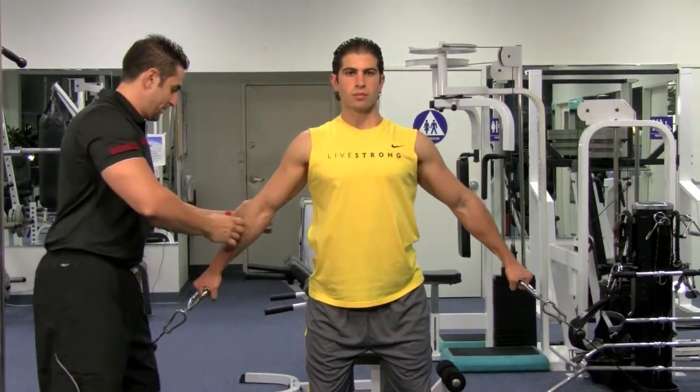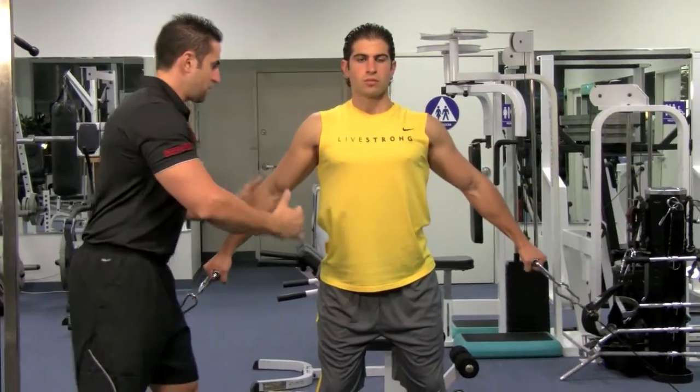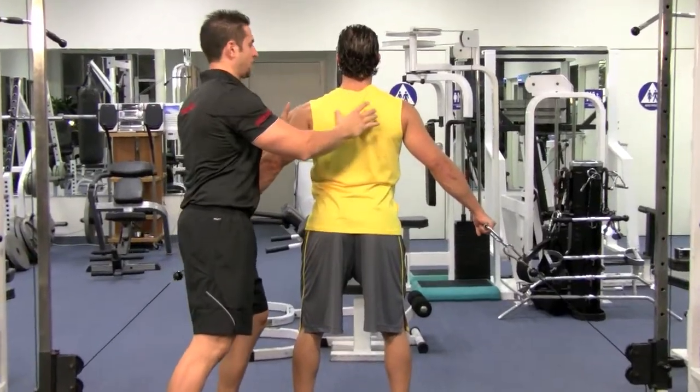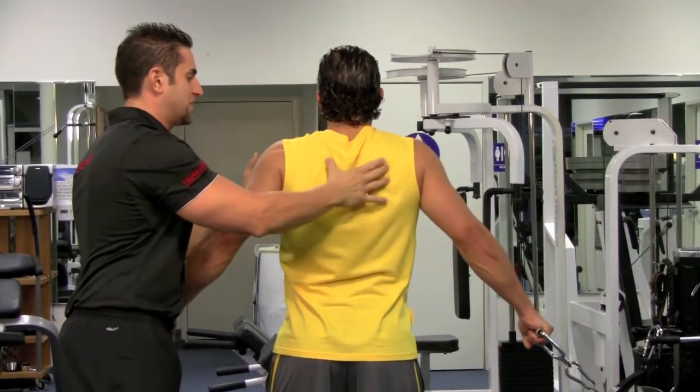Keep your elbows slightly bent, wrist straight, hold it nice and tight. Breathe in on the way down, blow out on the way up and squeeze that trapezius muscle. Look at how that trap is working — he's coming up and squeezing backwards, squeezing this whole region here.